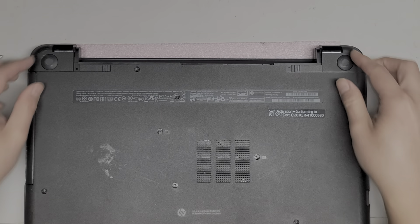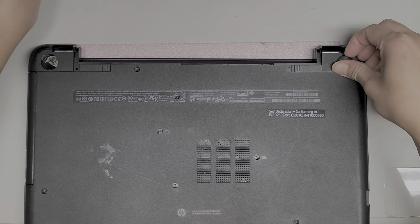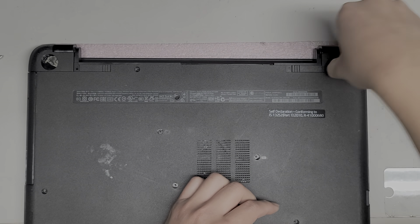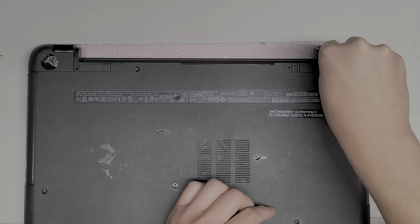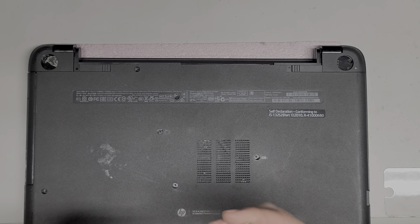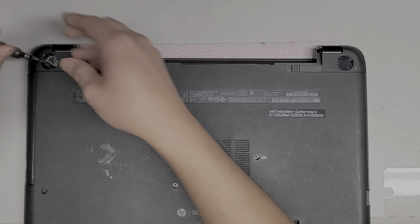There are some hidden screws on this model underneath these rubber feet, so peel these up. Just get underneath them however you can — you can use a screwdriver, your fingernails, or plastic pry tools. Peel those two up. We're going to use a PH or JIS-1 screwdriver and remove the screws. You do want to keep them in order because they are different sizes, shapes, and lengths.